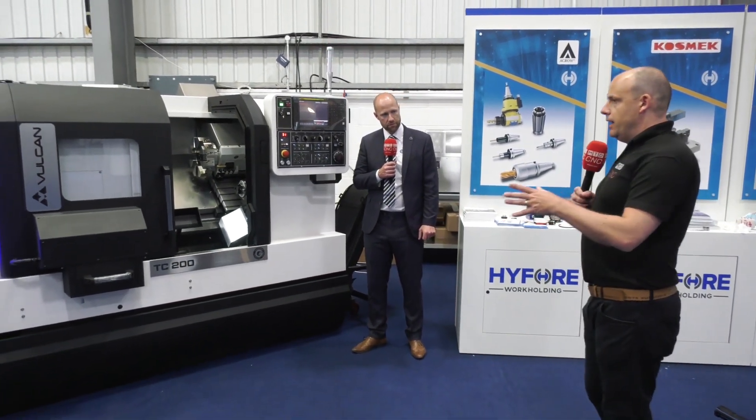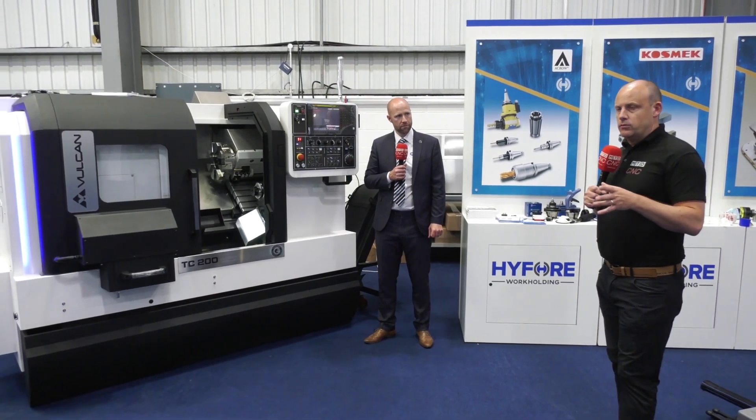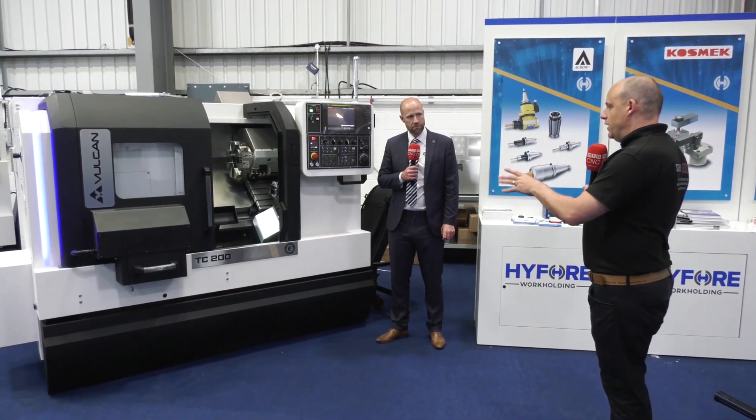Engineers can find out a lot more by contacting us here at the Engineering Technology Group at engtechgroup.com. Before we conclude, Steve, we're going to keep this one brief — what options does this particular machine have?